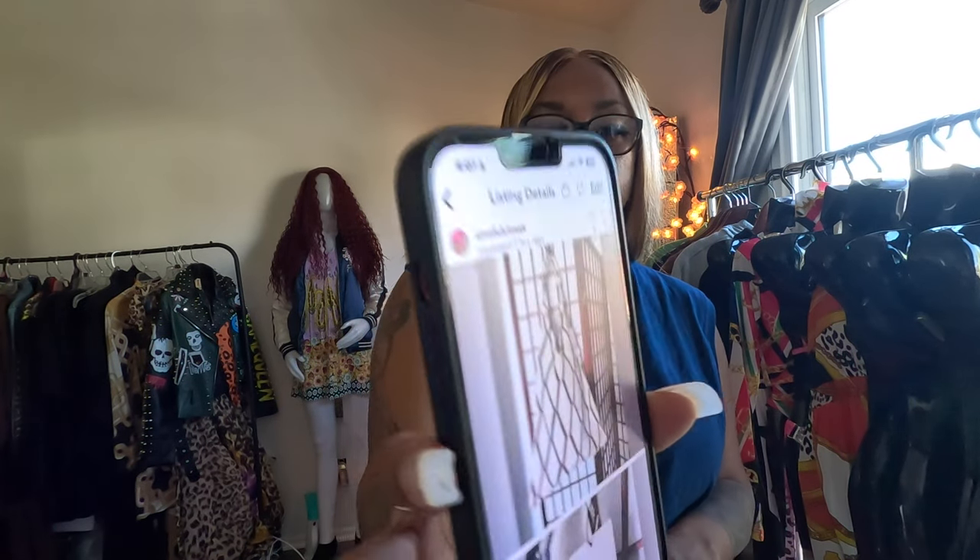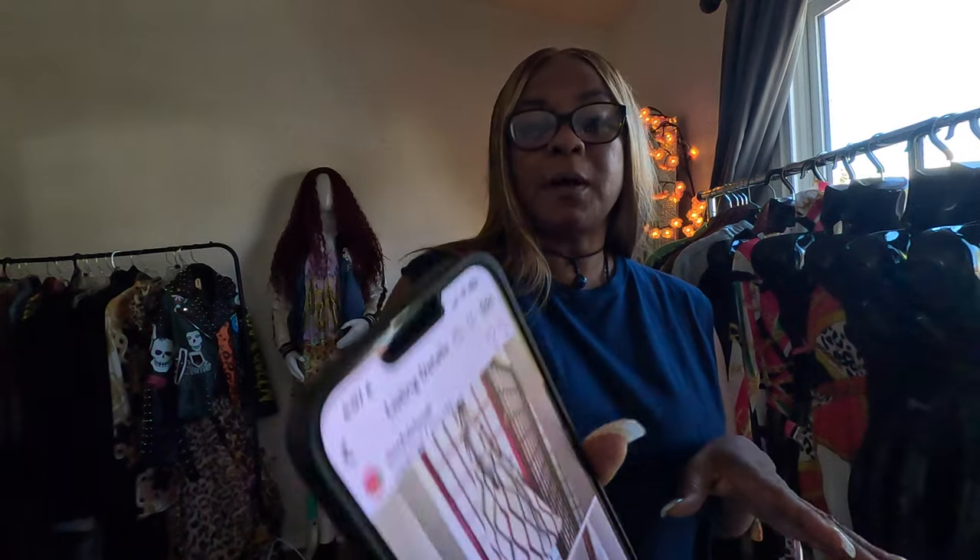Still new with the tag on it — no stains, no nothing, brand new. Someone bought it and decided they didn't like it, whatever. I've done it myself — I've bought things, put them in my closet, never bothered to wear them, and ended up donating them.